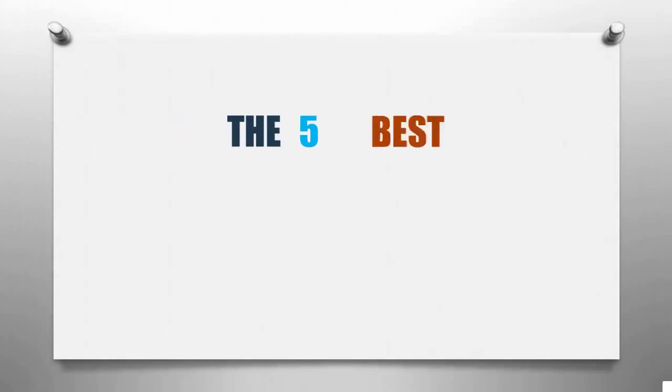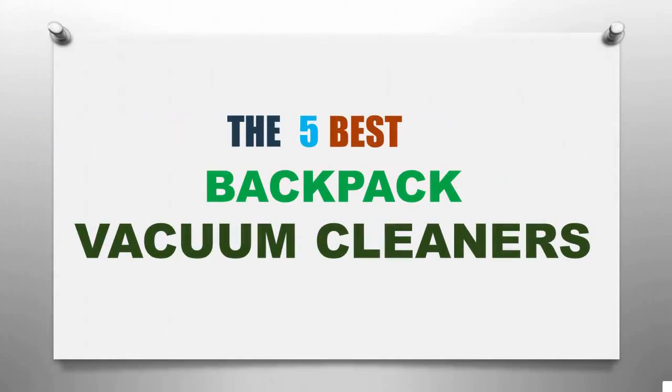Smart Review presents the five best backpack vacuum cleaners. Let's get started with the list.